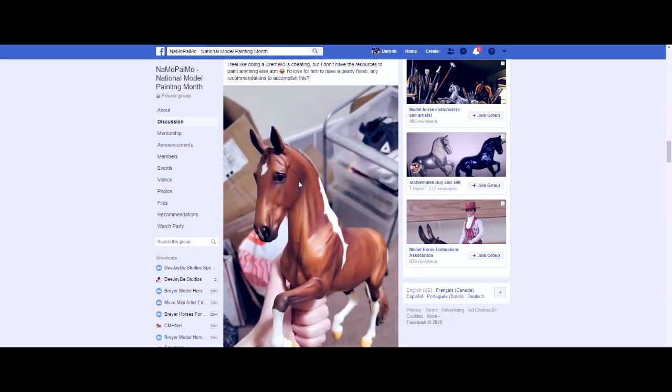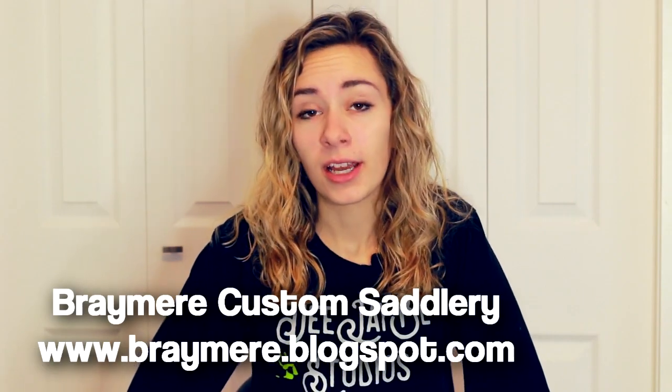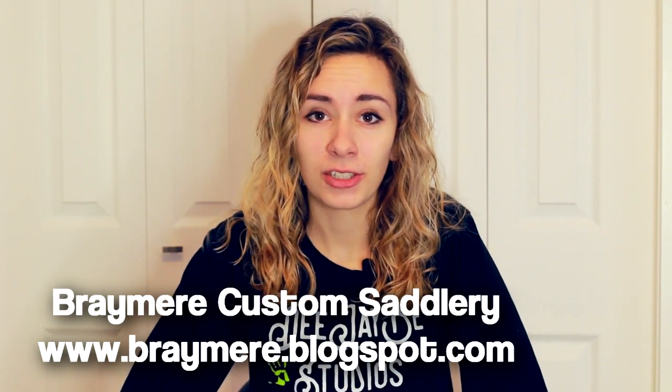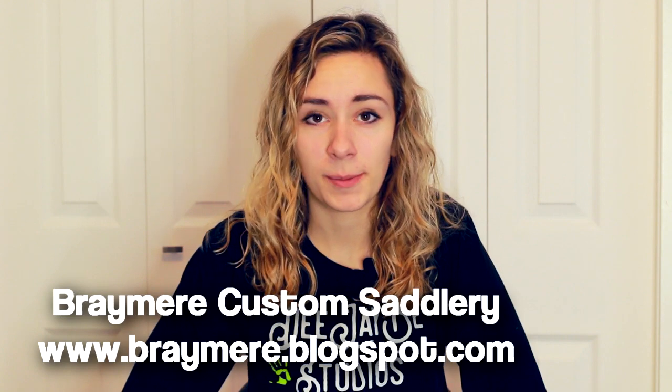It's a super fun event hosted by Jennifer Bray Buxton, and if you don't know her you definitely should look up her blog. She posts amazing photos, documents her model horse show experiences really well, and often links to really useful tutorials. It's basically just a Facebook group that you have to join first.